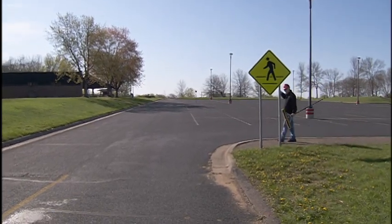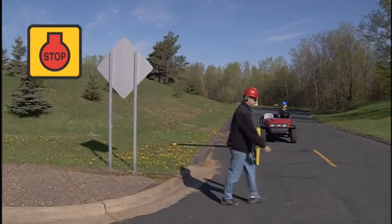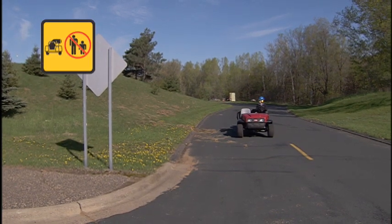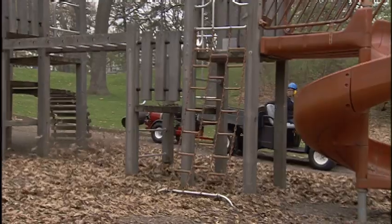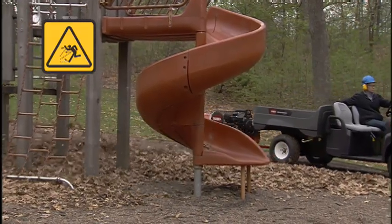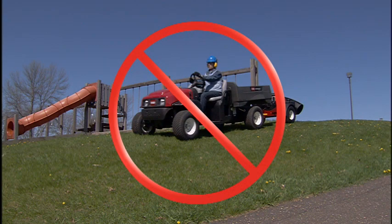If someone enters your work area, immediately stop the blower engine and wait for the area to clear. Never step in front of the nozzle when the engine is running. The blower creates considerable force and could cause serious injury from thrown debris. Do not operate the blower and tow vehicle on steep slopes, which could cause a tip or rollover.